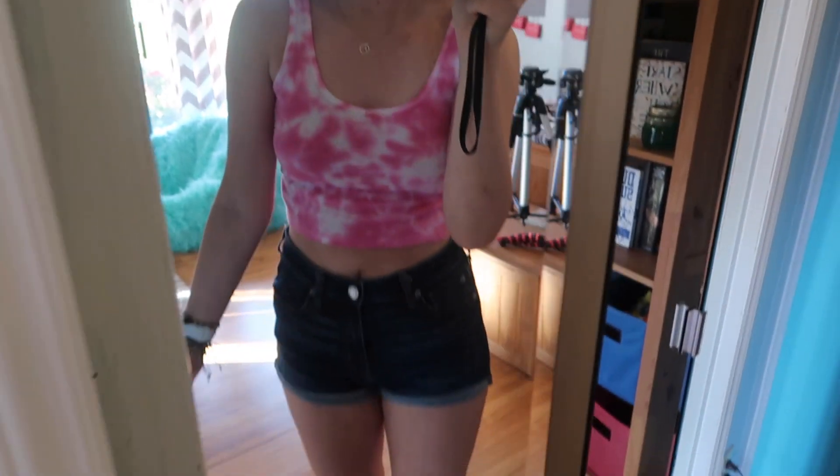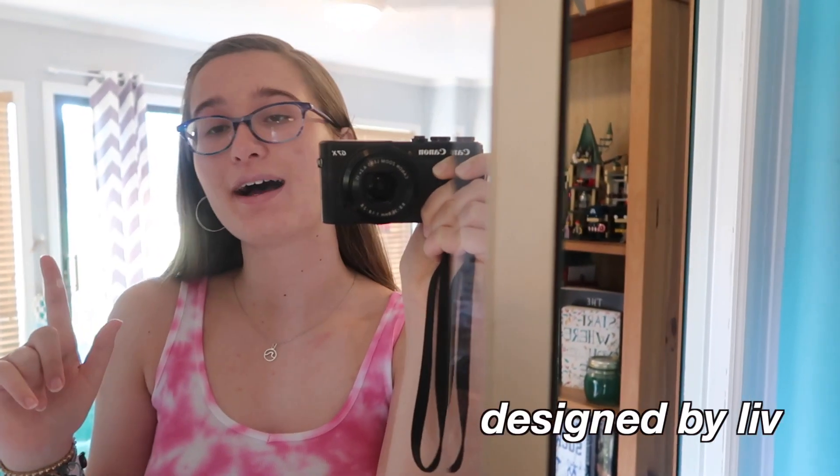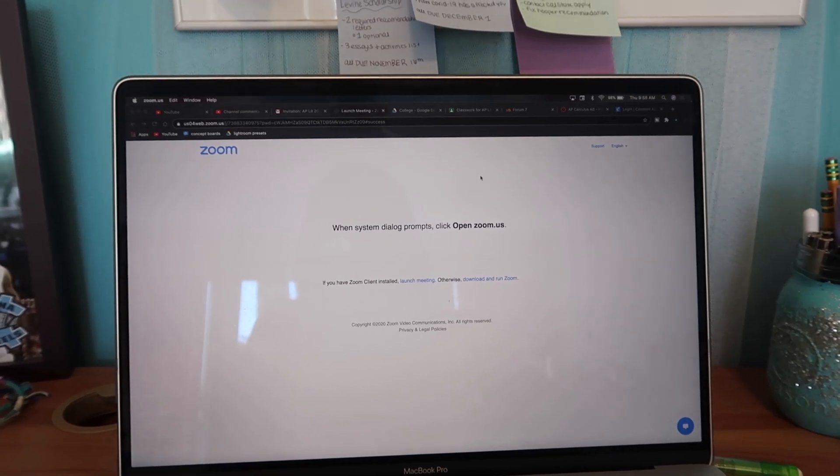Happy Thursday — here's today's outfit. The shorts are from American Eagle and the shirt is from my friend's Instagram shop called Designed by Liv. It's around 1:30 and I just finished my calculus, which was very intense. I don't think I got very many problems fully solved but I spent about an hour on it so I was kind of over it. Right now I'm going to work on reading and annotating because by Monday we have to have the novel finished, and since I'm planning on submitting a ton of college applications this weekend I want to get a very good head start.